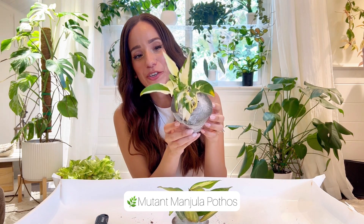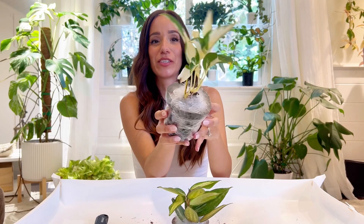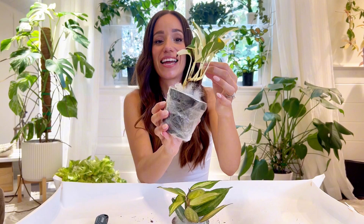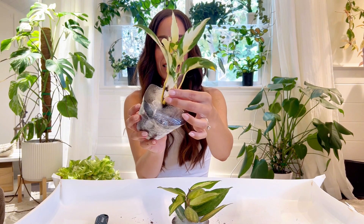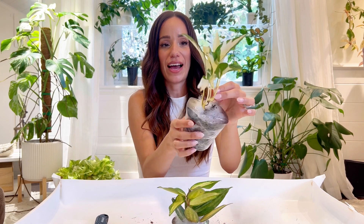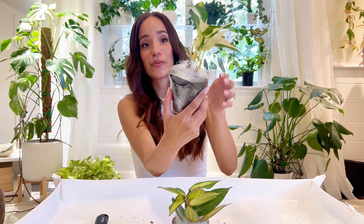This is a Mutant Mandula, so it's a Mandula pothos, but it's a mutant, so you can see that it has different variegation — usually a lot more white. This looks like just one growth point, a single vine cutting, but I am happy with all the nodes that it has, and it does have some aerial roots growing.